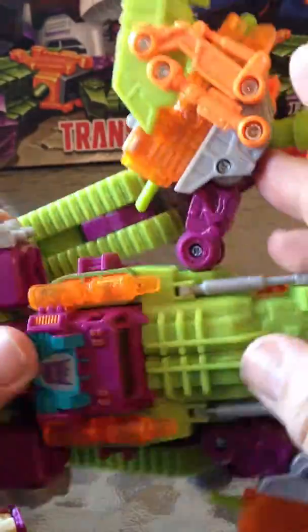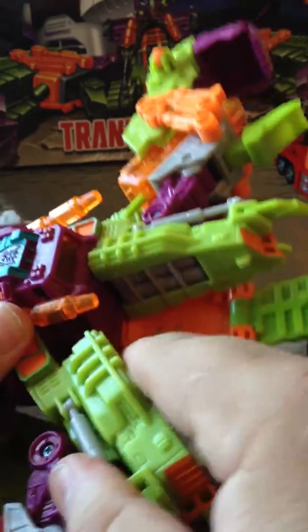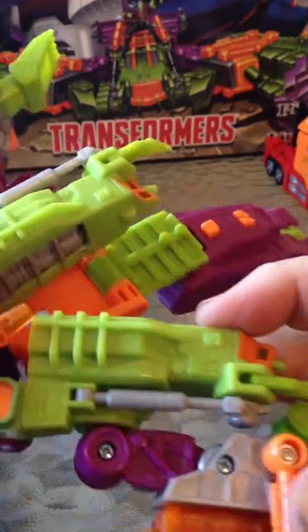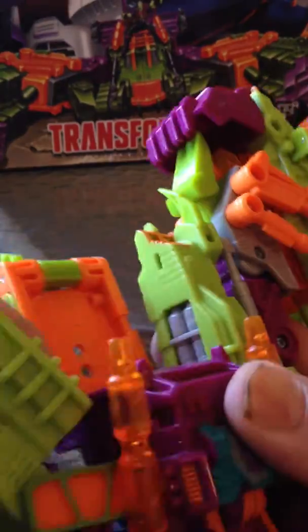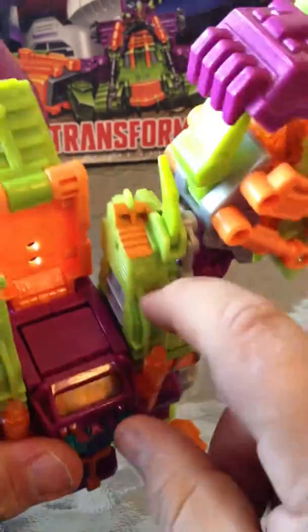To transform him into robot — actually we're going to do the jet first, and then we'll do robot. He's kind of difficult to work with because his joints are super stiff. And he's just such a bulky beast. If you're doing robot mode this is where his head would go.